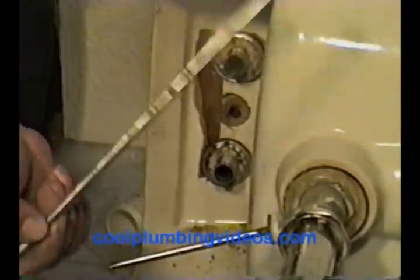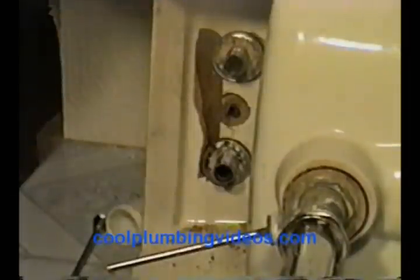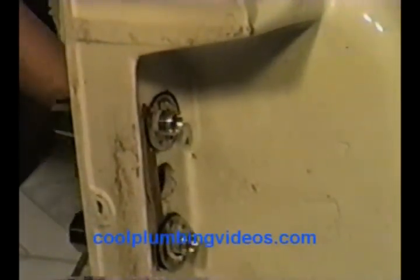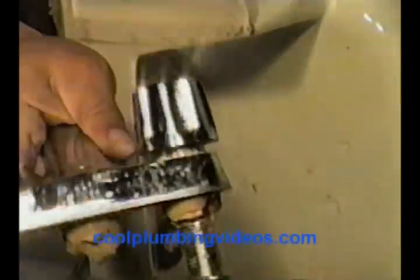Now we've taken off the nuts and pulled off the push rod and pull rod. The faucet should come loose. We can just reach from this side where the faucet is — just wiggle that faucet loose and it comes right out of there. Here's your faucet, which is still a good faucet, but just for educational purposes, we're going to show you how to replace it. Let's get this old faucet out of the way.